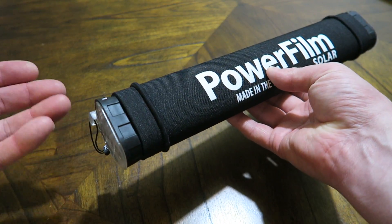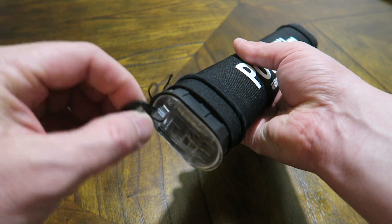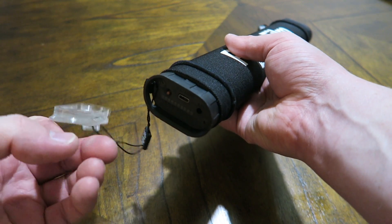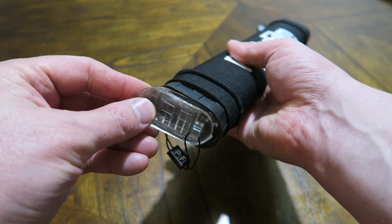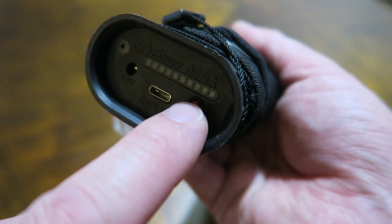Being a company that designs for the military, they're designing this stuff to be tough. There's sort of a chintzy thread on it that gets in the way when you're rolling it up, which is definitely somewhat of an issue. It would be nice to see that cleaned up in a future version. On this side you have your 12-volt input, USB-C input, and the power button.